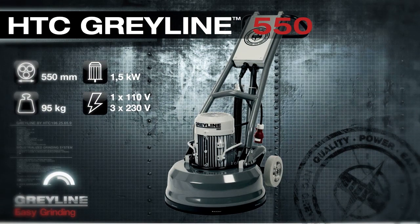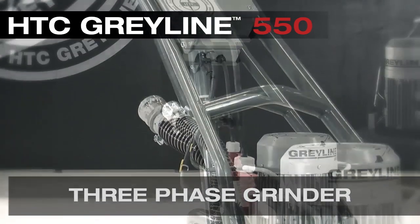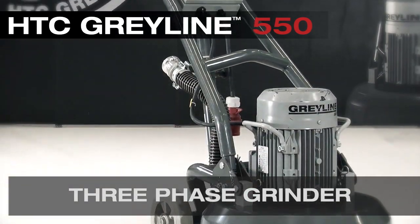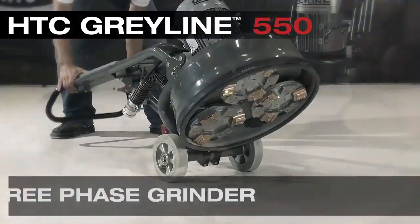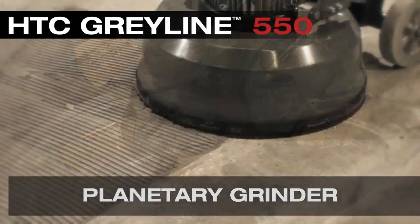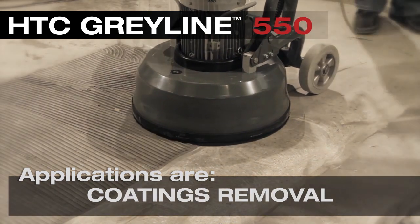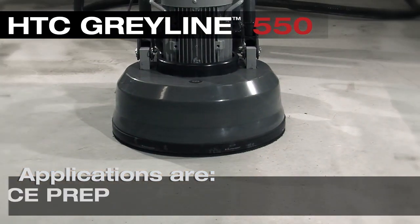The Grayline 550 is a three phase grinder weighing 131 kilos or 288 pounds with a true counter-rotating three head planetary system. Applications are concrete grinding, coatings removal, surface preparation, and wood sanding refinishing.